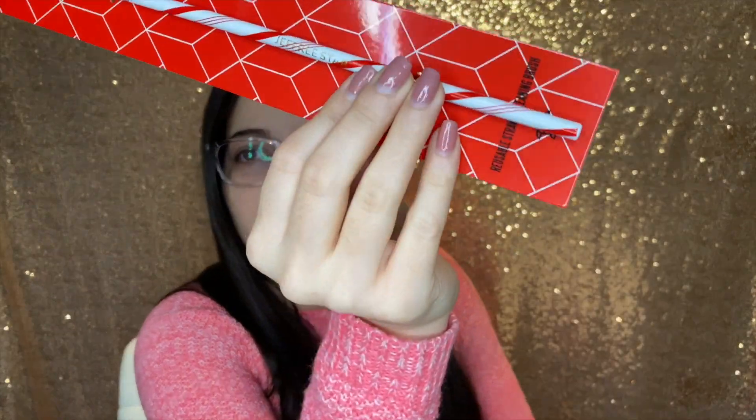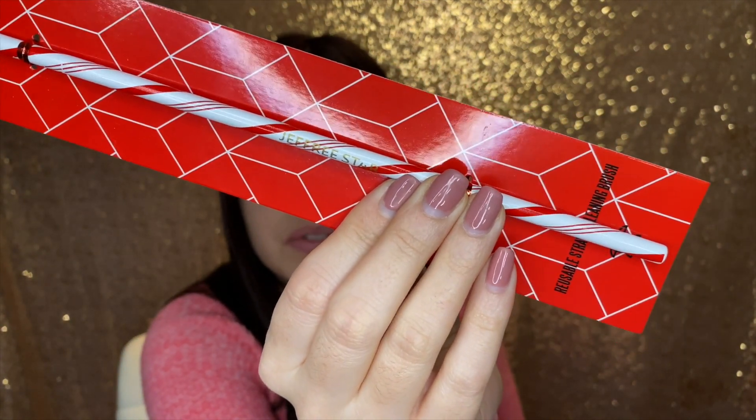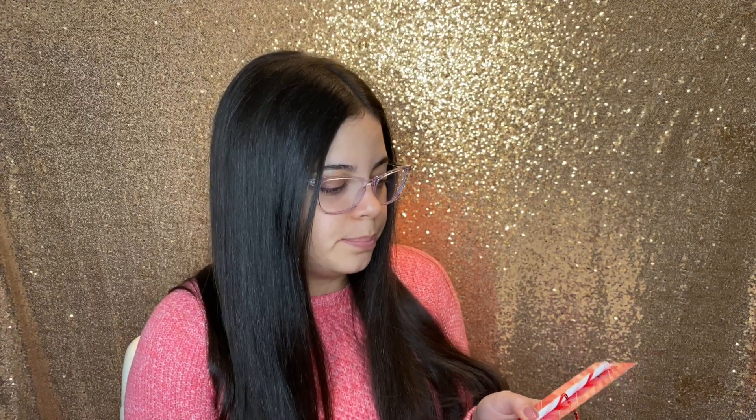It looks like it's kind of fading a little bit already and I just opened it. On the Jeffree Star name in there, it is fading a little bit, so I have a feeling this is going to fade quickly once you wash it. But oh well — it's a metal straw so it's going to be durable.